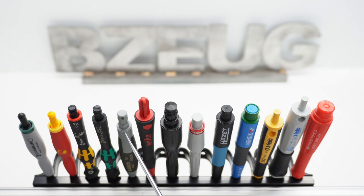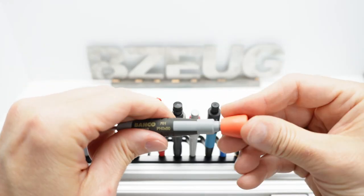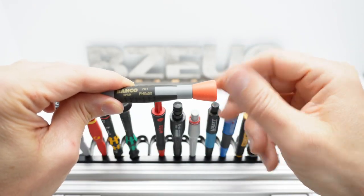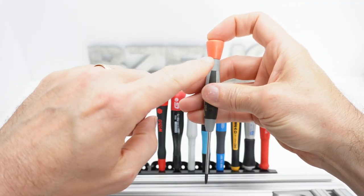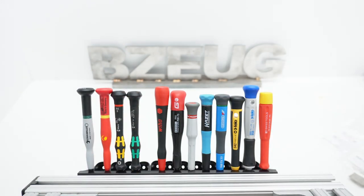I was really surprised at how bad the Bako was. There's no dimple on the handle and no dimple in the cap. The Bako cap does not free spin and has a lot of friction, which definitely increases with downforce. You can even see that the cap wants to spin on my finger. I do not like that.